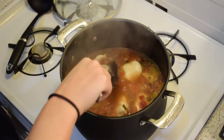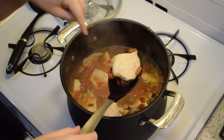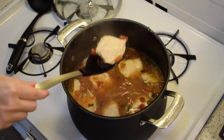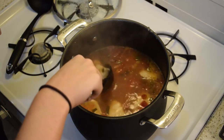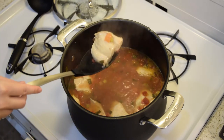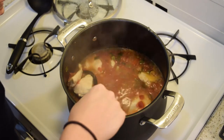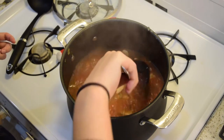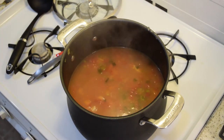It's been about 10 minutes. I'm going to scoop out all the chicken and shred it using two forks on a cutting board. After I'm done shredding, I'll put it back into the soup and then it'll basically be done. So now we're adding all the chicken back in, and we have all our spices and everything.